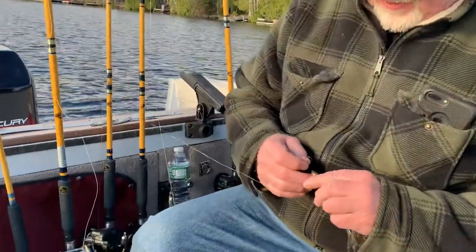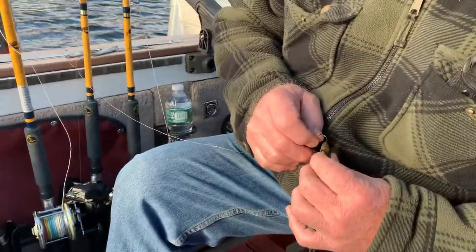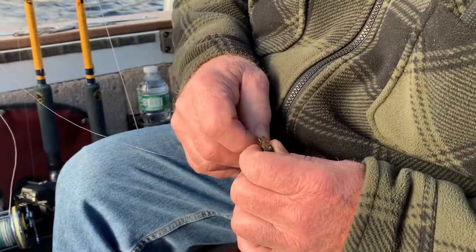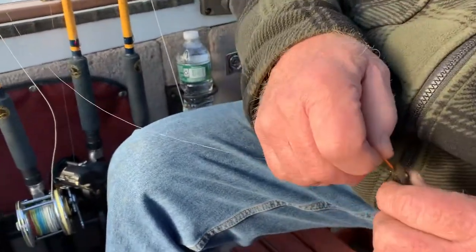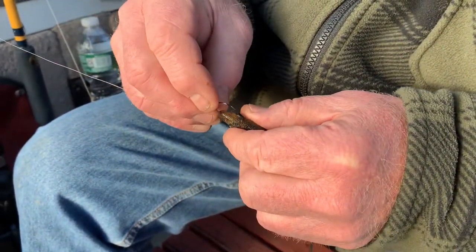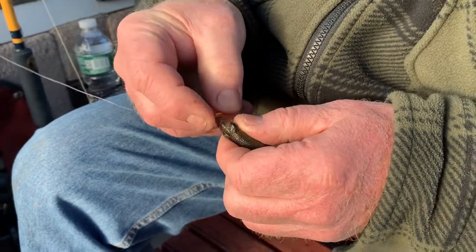All right, first move is you get down the opposite nostril that you're going to sew your bait with — right side, I guess you could say — right through the nostril hole.